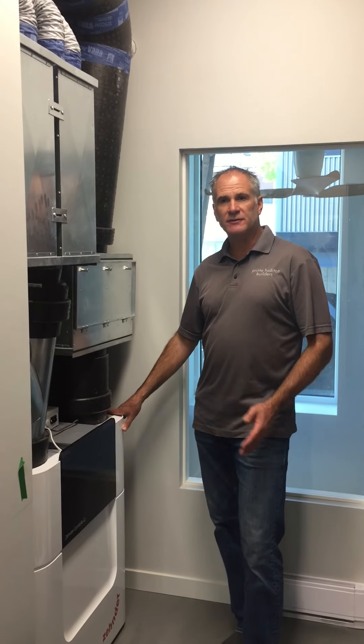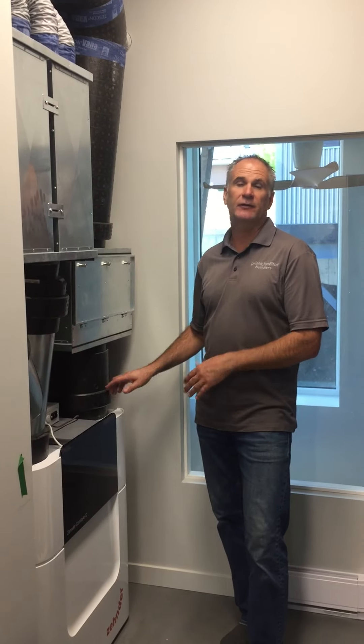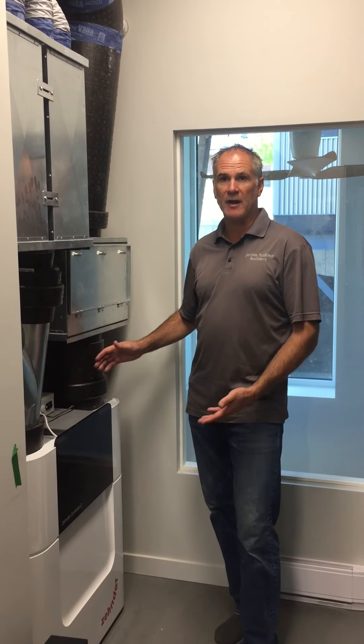Hi guys, I just wanted to spend a couple of minutes here to talk about the energy recovery ventilator — the fresh air unit — that's in our latest net zero house that we're just wrapping up here.